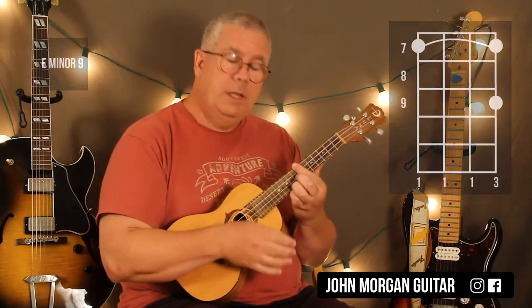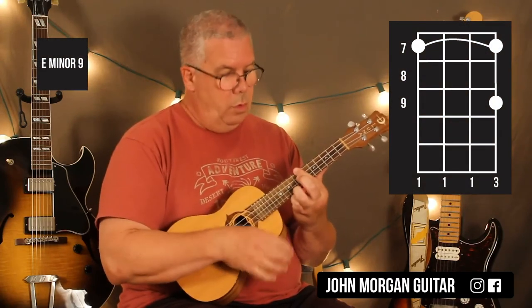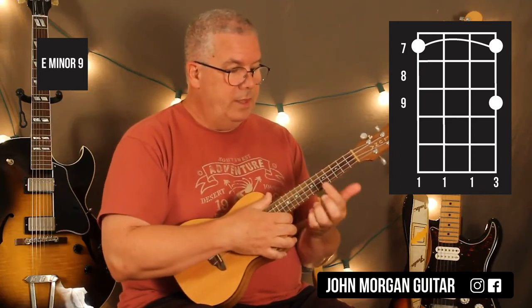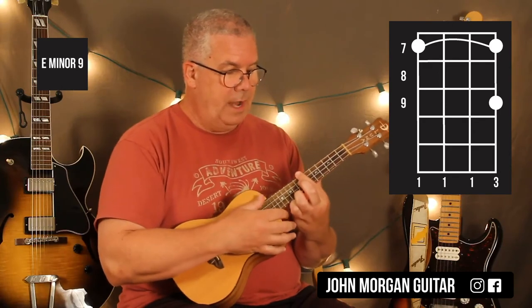Move it up a half step, let it ring and release the pressure. Half step means the very next fret. So that 2nd chord is you bar the 7th fret and your 1st string 9th fret.